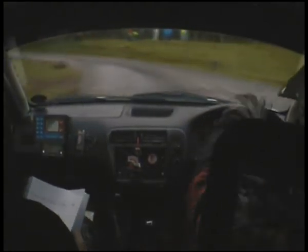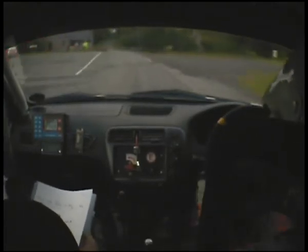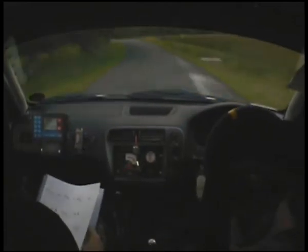Half in right — could be slippery mate. And right. 1 left. Stay mid. 2 right. 40. 5 left. 5 left long. 60. Small crest. And 5 right over crest. 5 left over dip. Stay mid over the bridge.